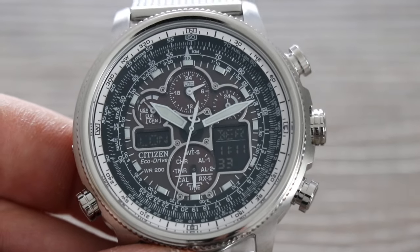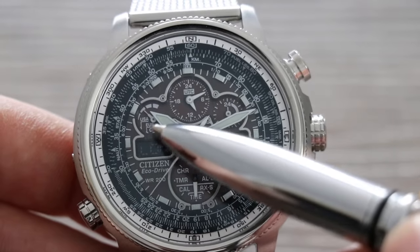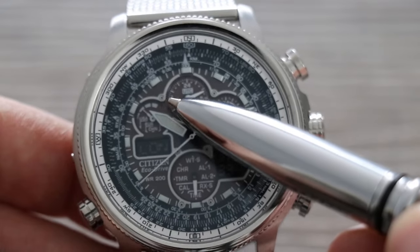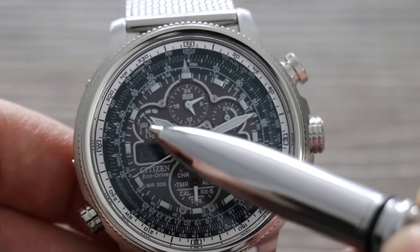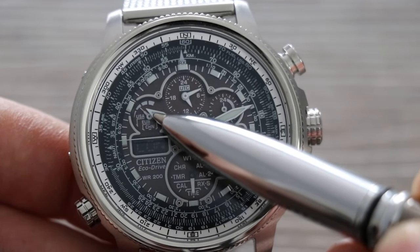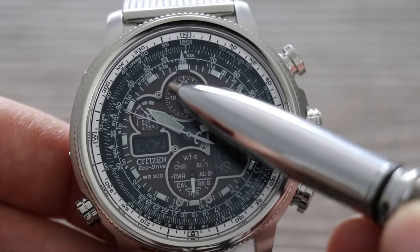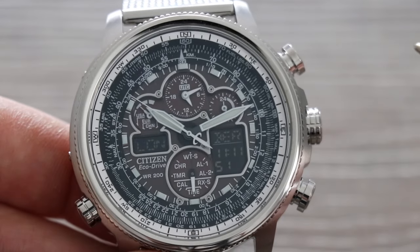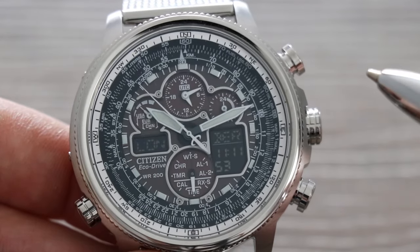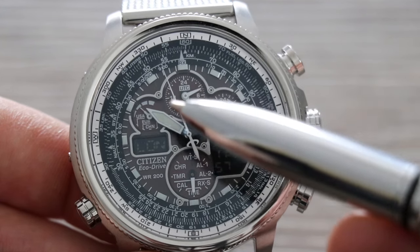At the top left dial you'll see a power reserve indicator showing how charged the watch is. Underneath that you have four radio towers — that's Citizen's radio towers around the world: USA, Europe, China, and Japan. The next dial is universal time, useful for pilots, and it's in a 24-hour format with 24 dashes around the dial.